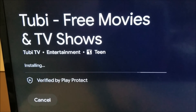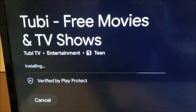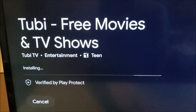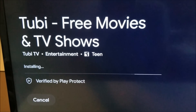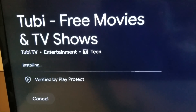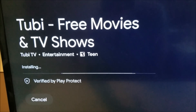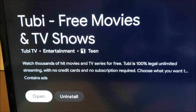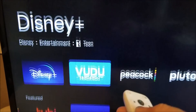It's installing Tubi TV now. Tubi TV is completely free and legal — there's nothing wrong with having it on there. It's got a lot of older movies and TV shows. It can be surprisingly good sometimes, so if you ever get bored you can check it out. I've gone ahead and installed that one.